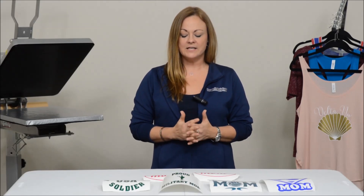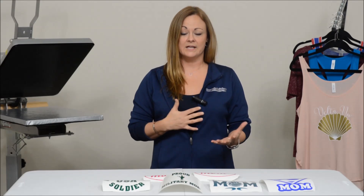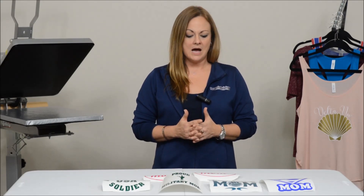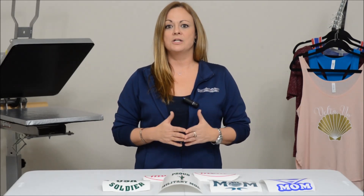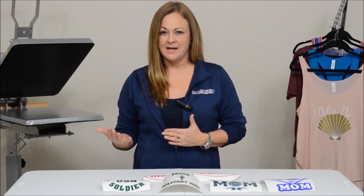So, let's take a look at some of the ways that we can use our decal material for either sports teams, or maybe you want to create a generic decal and sell it on your Facebook page, your Etsy page, or your eBay page.